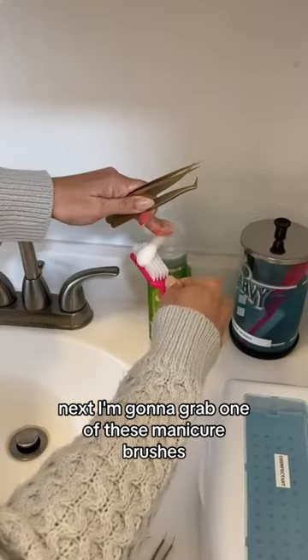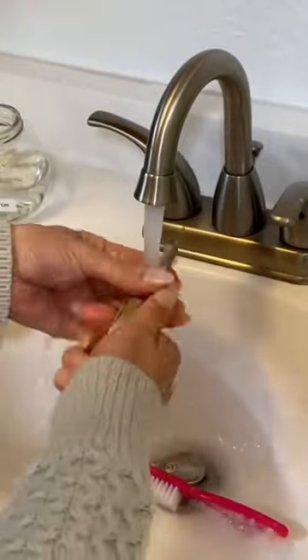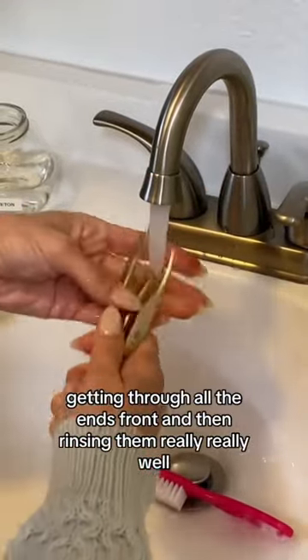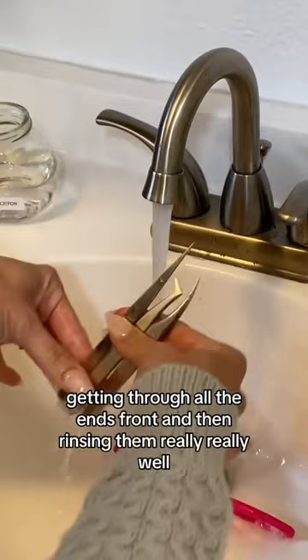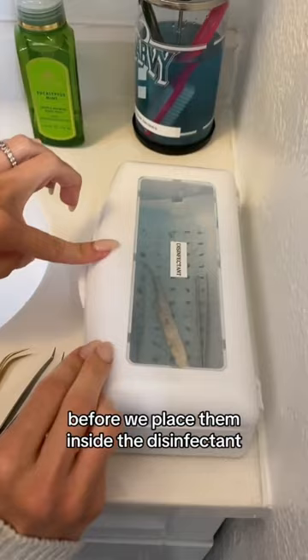Next, grab one of these manicure brushes, use some soap, and really brush through the tweezers — getting through all the ends and fronts — then rinse them really well before placing them inside the disinfectant.